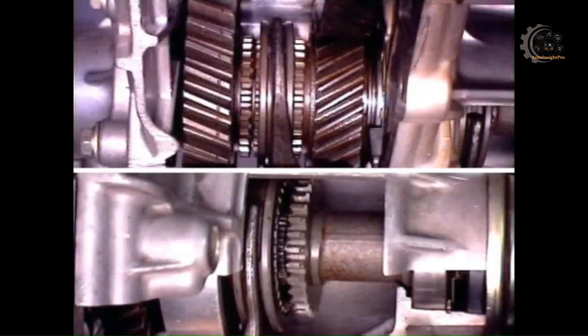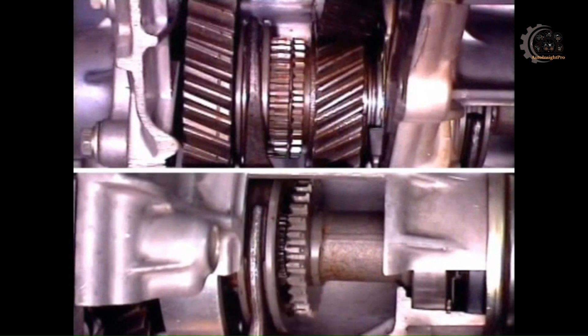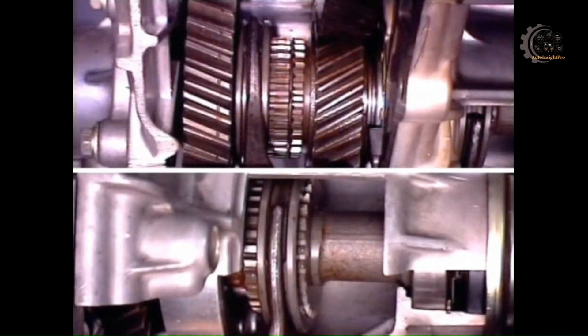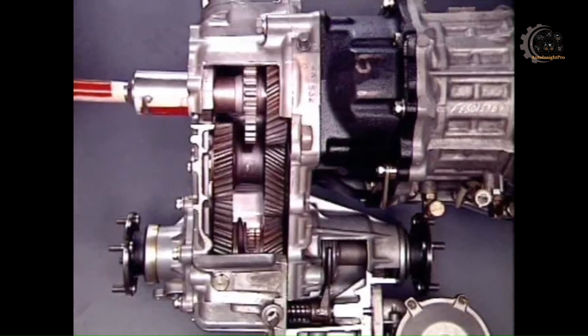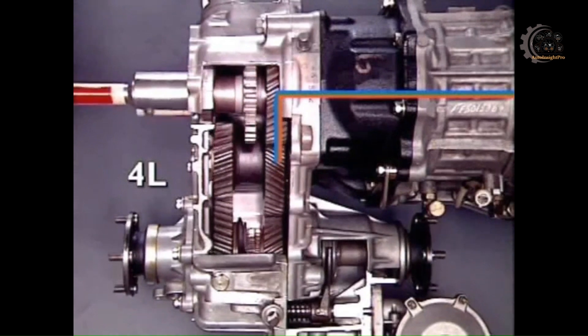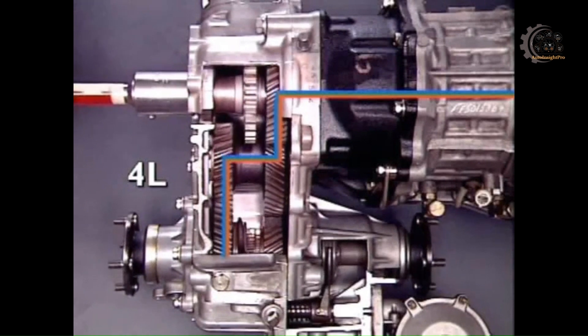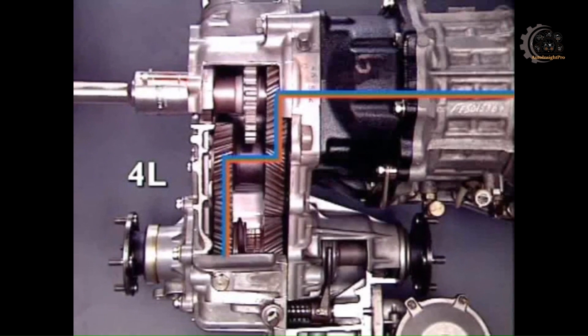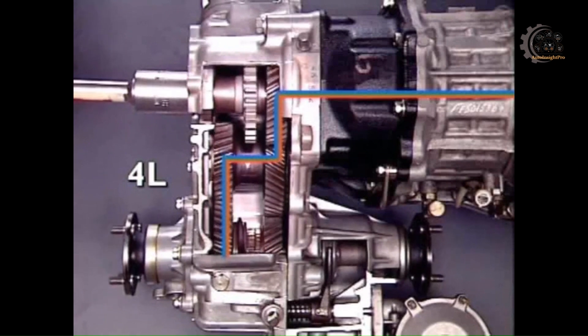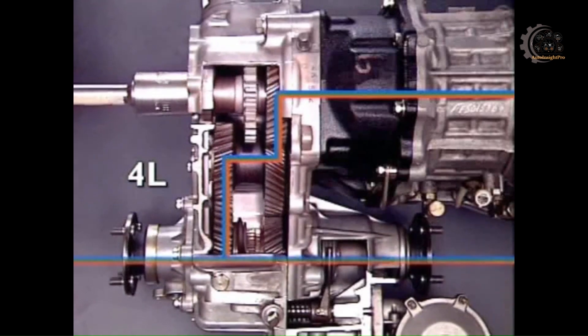For four-wheel drive low range, the transfer case engagement sleeve engages the larger output pinion. At the same time, the four-wheel drive engagement sleeve locks into position. Drive is transmitted from the transmission output to the large idler pinion, through the smaller idler pinion to the larger locked output pinion. This double reduction in the gear ratio provides a low output speed range to both front and rear wheels.